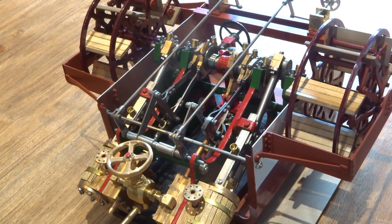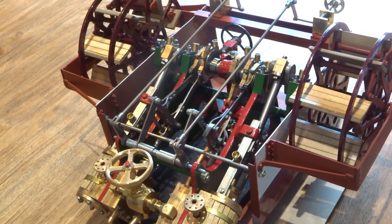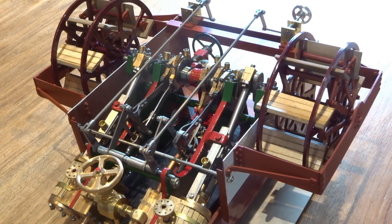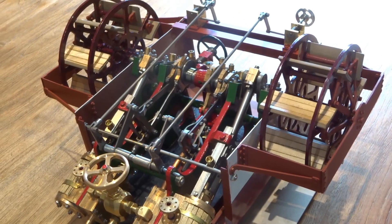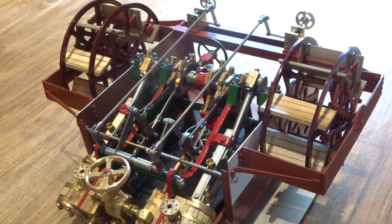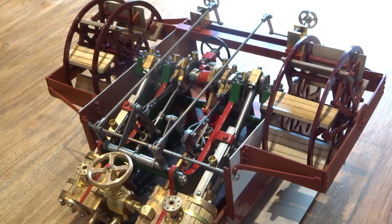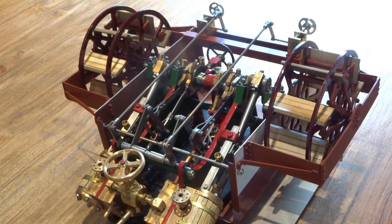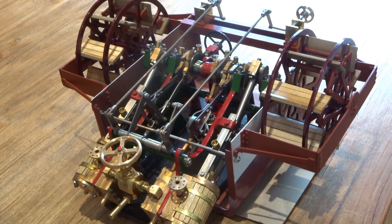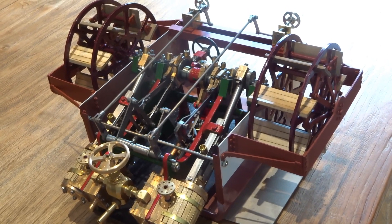It's July the 12th, 2023, and I declare the paddle steamer engine project complete as far as I'm concerned. I could think of other things to do, but all projects have to come to an end. And for this one, for me, we've reached that point. I've got to move on.